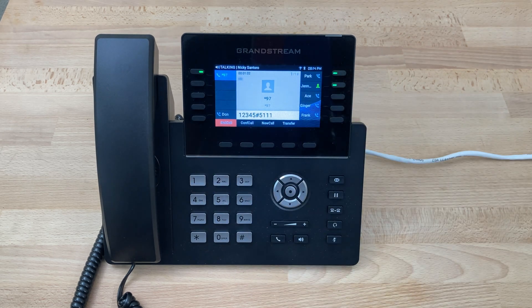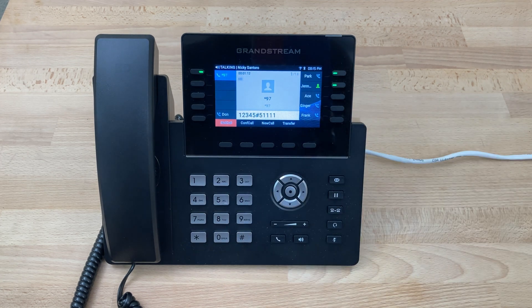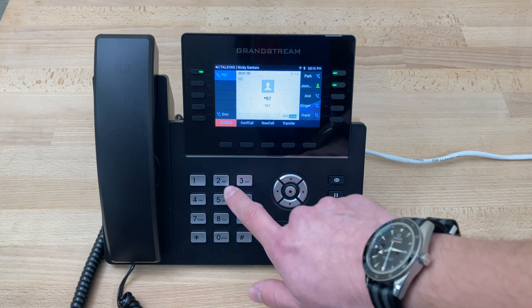After recording, the system offers options: press one to listen to the recording, press two to save the recording, or press three to re-record. At this point we'll press one to check the greeting.